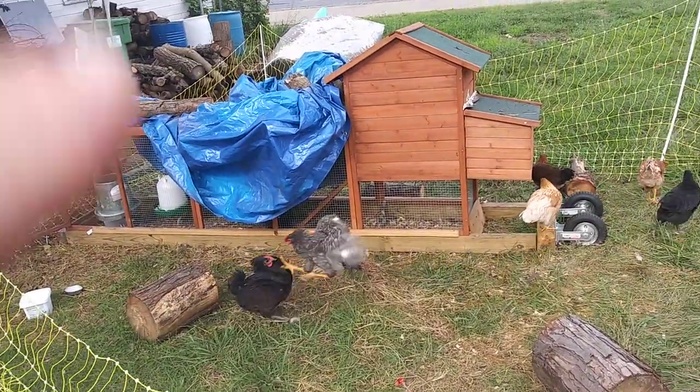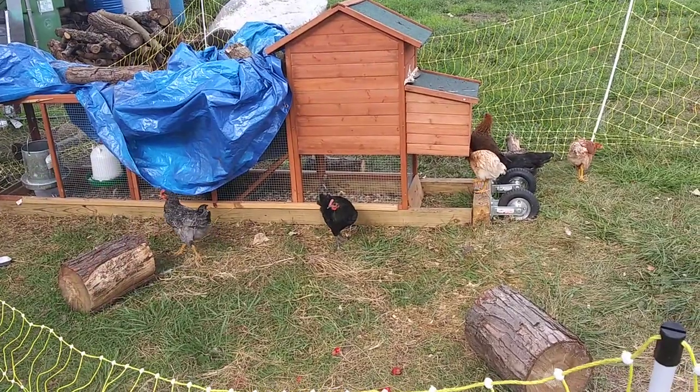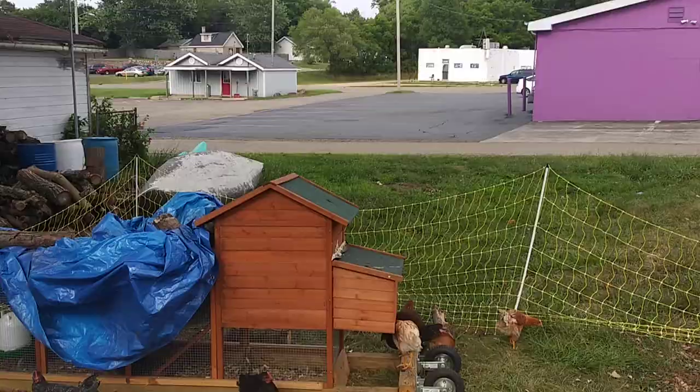I mentioned just a little bit ago that we're over 60,000 views. Soon I'm going to get out of the city — I'm looking for a home.